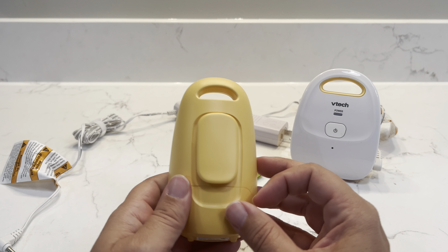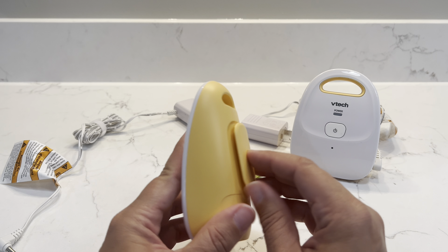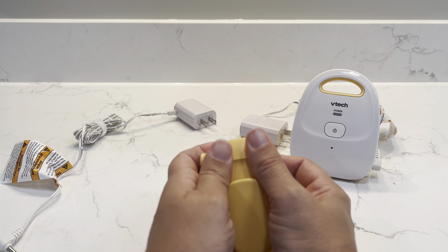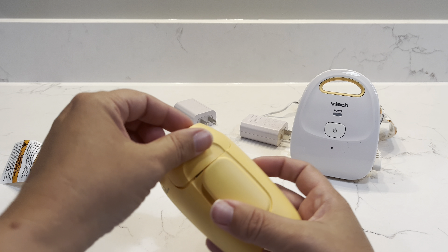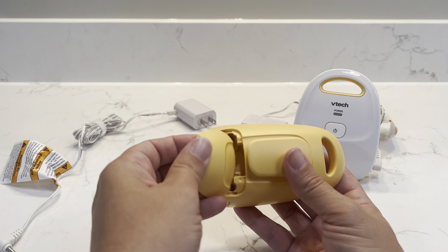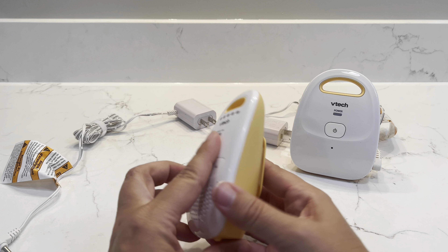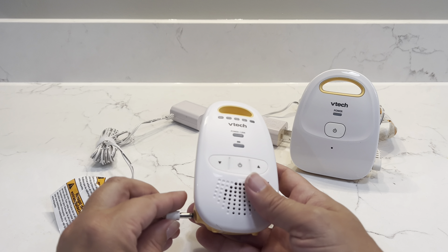On the back, it has a belt clip so you can clip it on as you're walking around, and down here it has the space where the battery goes. Even if you don't have a battery, it does still work when it is plugged in.